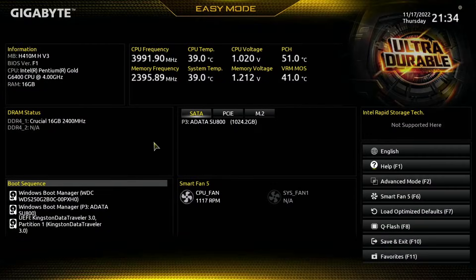This system that we're on right now has a couple of USBs connected, it's got an NVMe drive connected, and it has an SSD connected to one of the SATA ports.